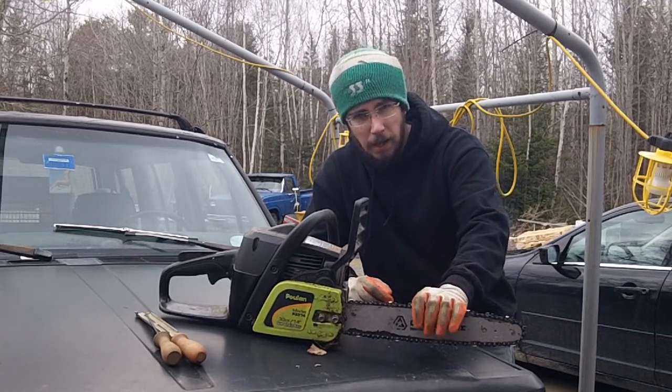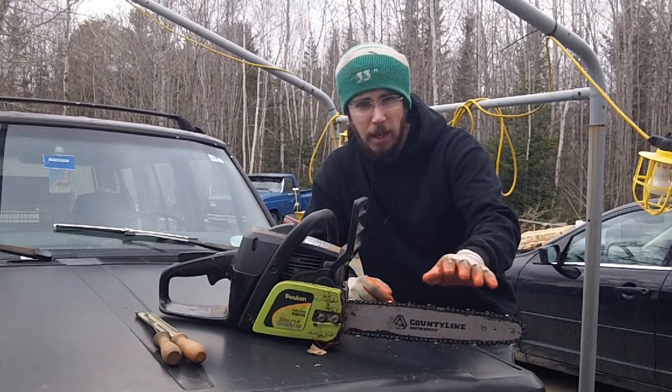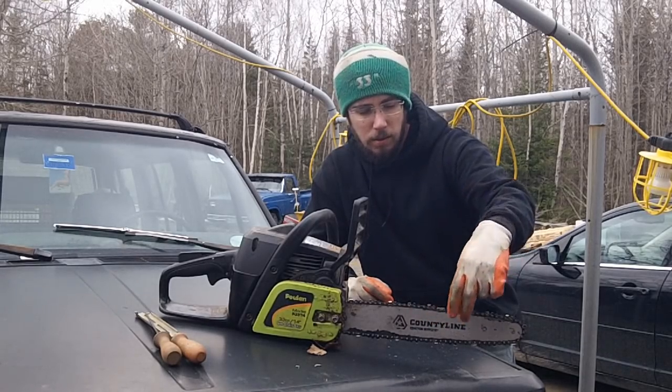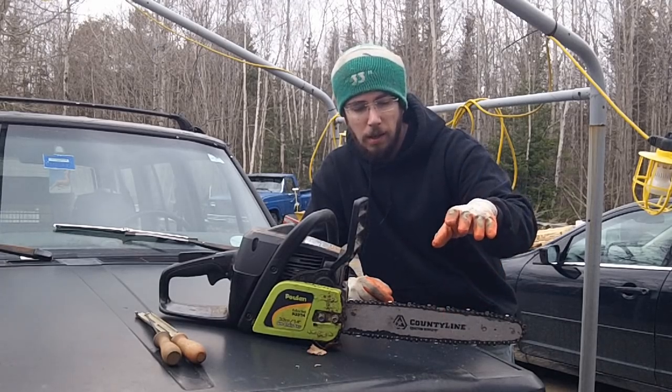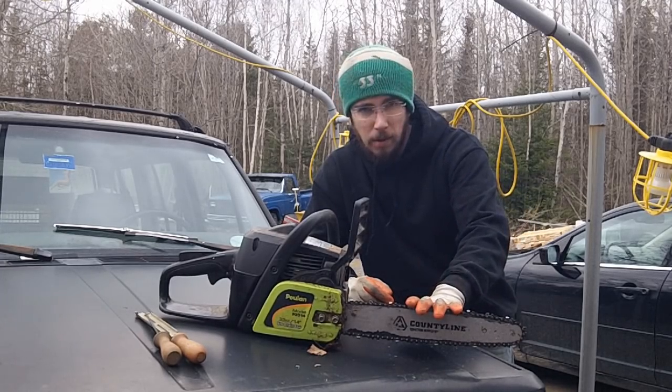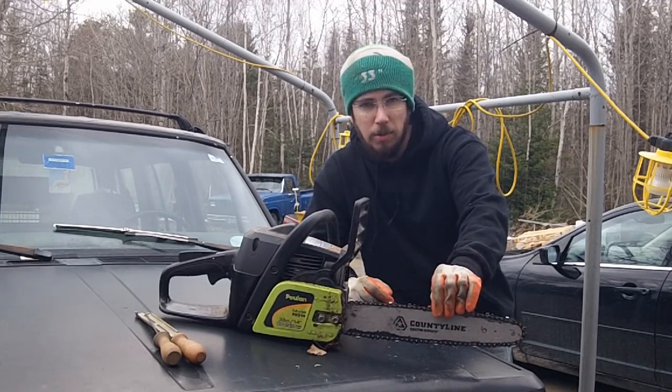I like most larger Poulan chains, but the 14-inch chain is absolute junk. Go to Tractor Supply and order a Country Line chain — you won't regret it. The other thing about these saws is the chains are absolute throw-away.